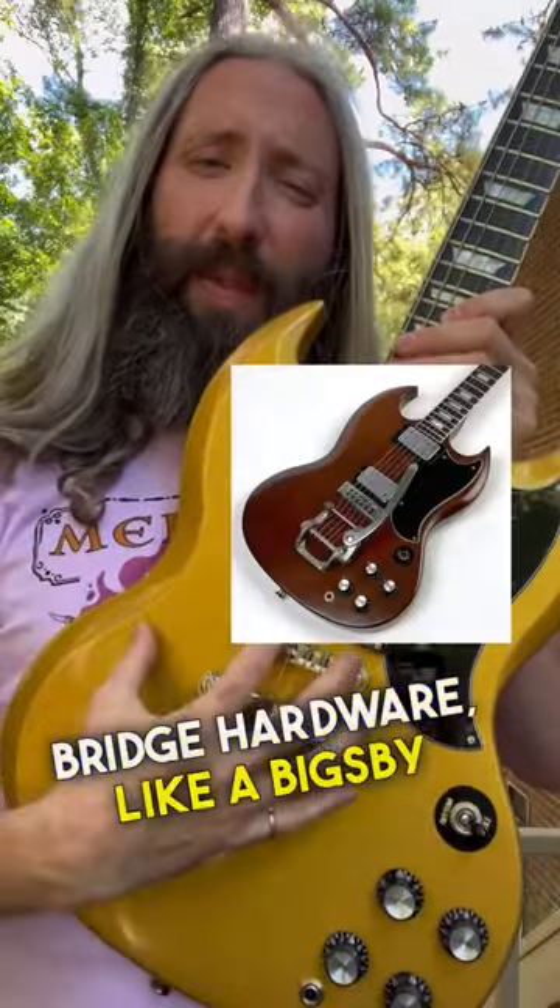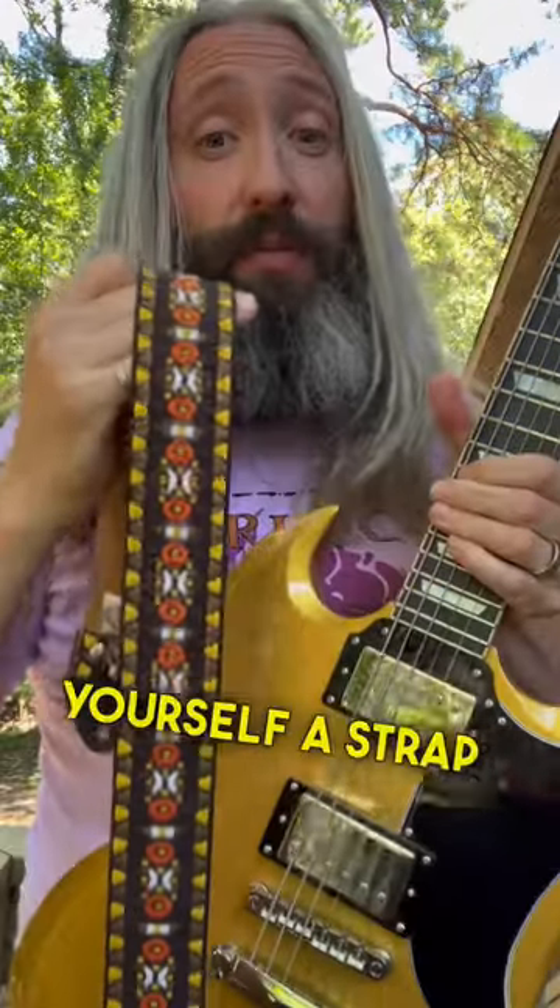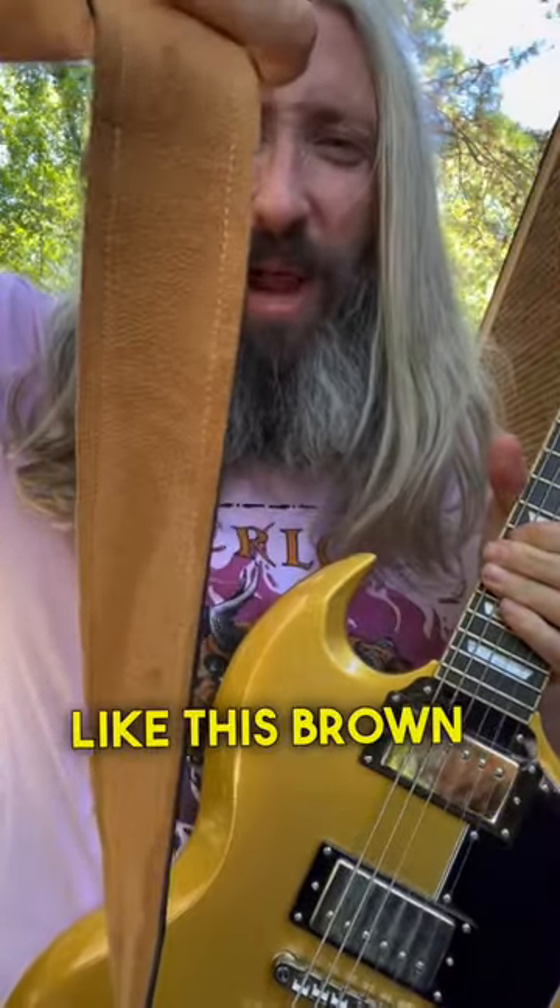Install some heavier bridge hardware like a Bigsby or a Vibrola. Get yourself a strap with some higher friction backing material, like this brown suede.